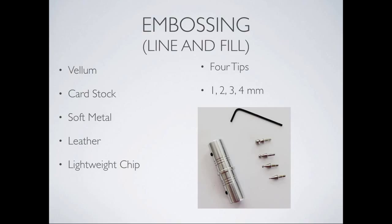The embossing tool has four tips starting at one millimeter up to four millimeters — all ball tips. The one millimeter, you can barely see that ball. An Allen wrench is always shipped with it because you need it to put the tips in. You receive it with two tips in and two in the bag. Successful uses include vellum, cardstock, some soft metals, leather, and lightweight chipboard. Many customers making boxes use the embossing tool to do their score lines instead of the engraving tool.